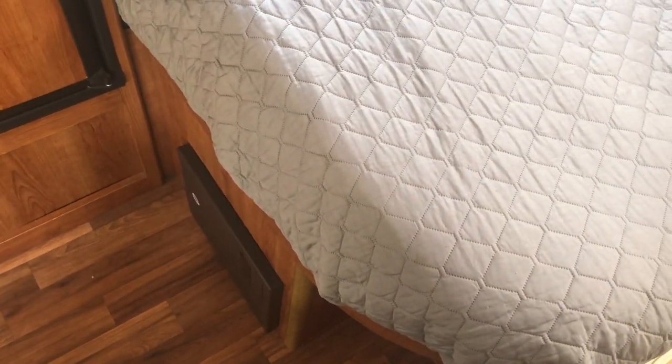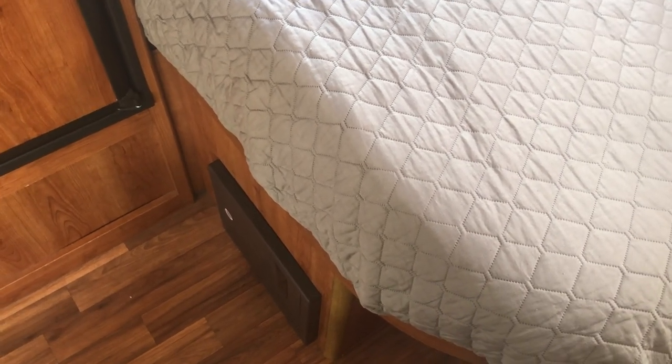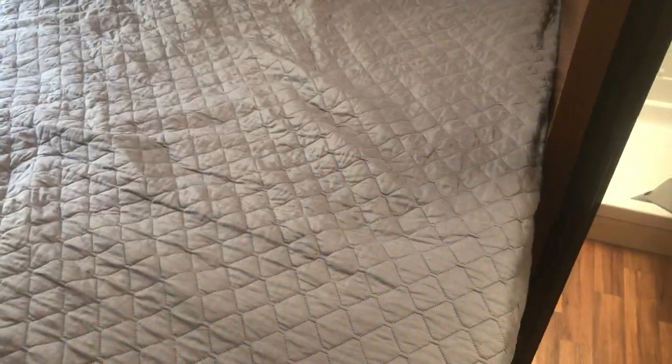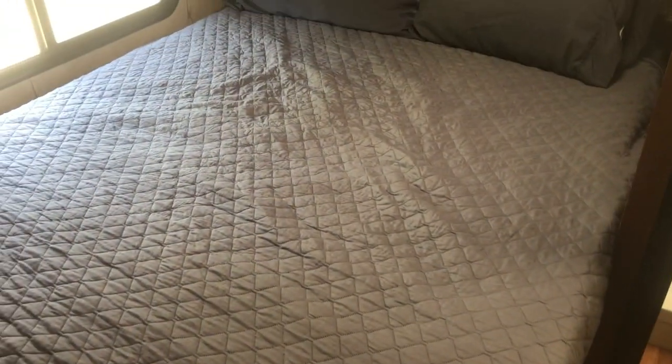This bed here is a standard bed — nothing fancy. I have noticed that if it's really cold outside and you're using it for an extended period, or if there's a lot of humidity from people breathing, cooking without ventilating properly, or a rainstorm, there can be humidity buildup underneath the compartment that goes to the outside of the motorhome. It's good to check that periodically to make sure humidity isn't building up and causing your bed to get wet and mold — that is an issue to avoid.